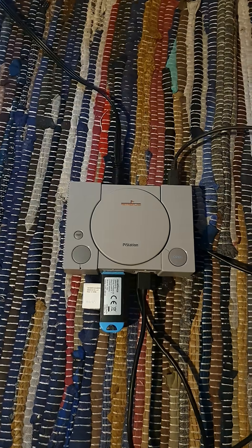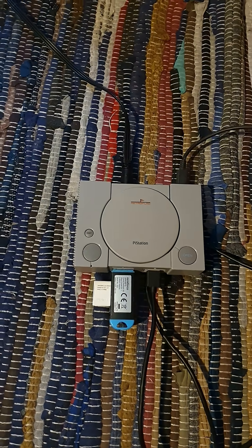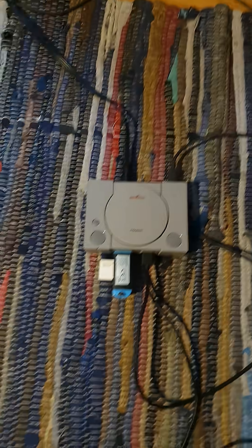So you may be wondering — you bought yourself an AV cable for your Raspberry Pi, but it won't work? Let me show you.